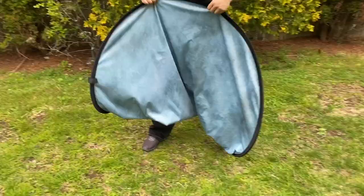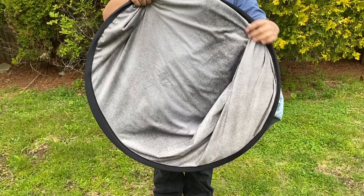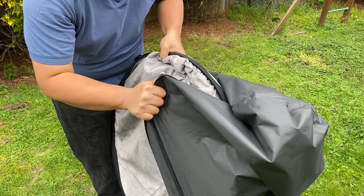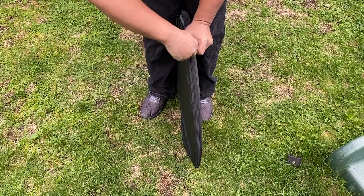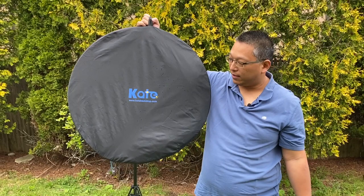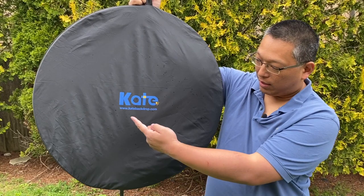Let me show you how easy it is to fold this up and put it back into the pouch. You want to fold the long sides together, rotate it so they're pointing up, then grab the sides and start folding them in and just keep following through. As you follow through they kind of just fall into place, then put them into the pouch. And there you have it — that is the Kate Backdrop collapsible backdrop as well as the fabric backdrop. Check them out at www.katebackdrop.com or on Amazon, with worldwide free shipping regardless of where you buy it. Thanks for watching!